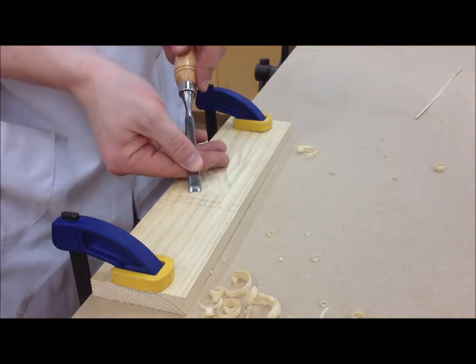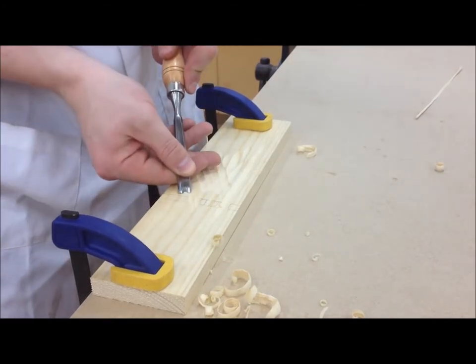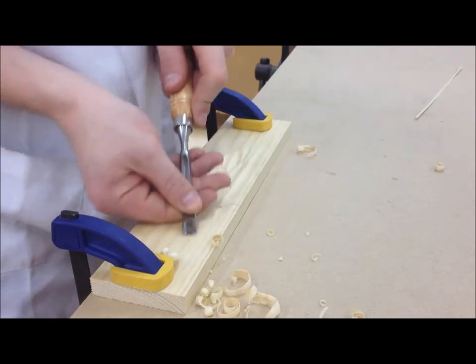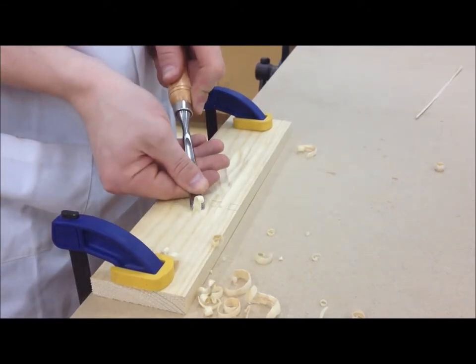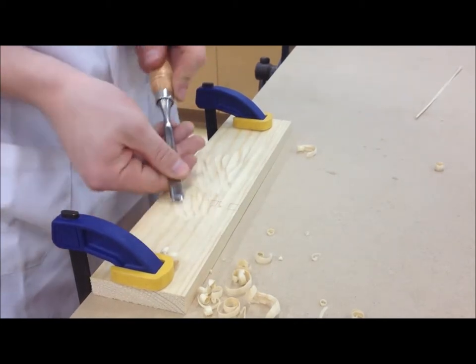For lighter cuts, pinch the blade between your forefinger and thumb. The end of the handle will automatically fall in the centre of your palm, giving you good control of the tool.